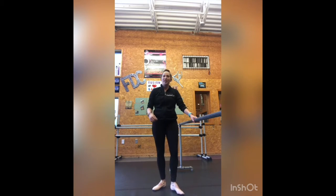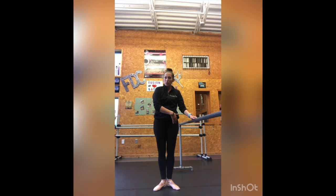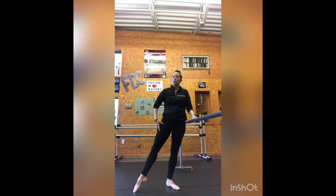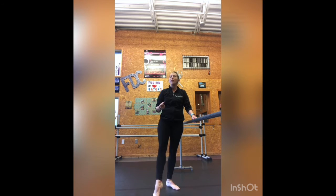I'll also give you some helpful tips on how to make sure your tendus are looking great. We're going to start our tendus from first position. Make sure that your weight is in the balls of your feet. Your inside leg is going to be your supporting leg, so that's the leg that we're going to keep our weight on, and our outside leg is going to be our working leg, so it'll be the one that is moving.